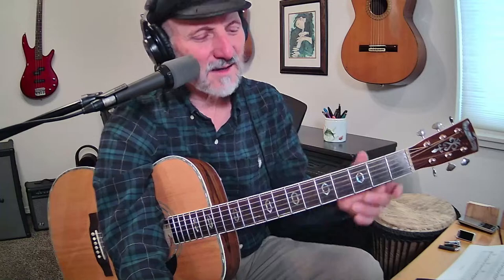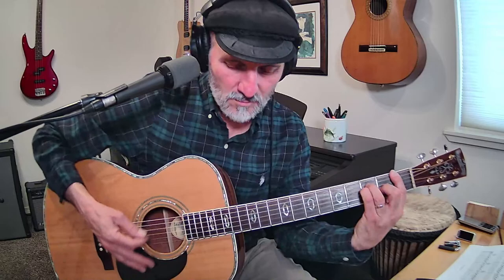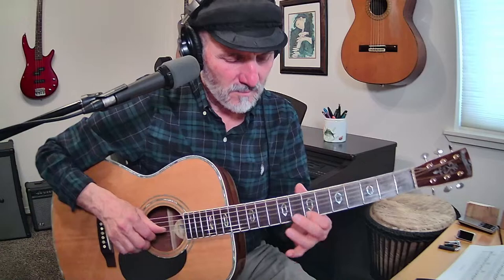Thank you very much for being here. I don't see any more questions coming in, so we'll talk to you later. Have a good day. I was going to play a chord as I go out but that's not working. Okay — see you later, Lisa, bye bye!